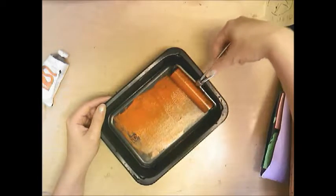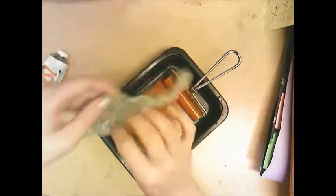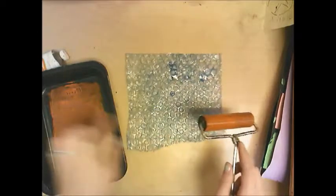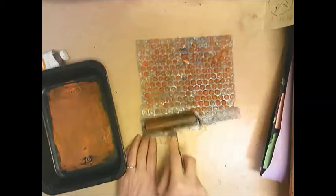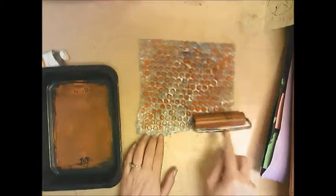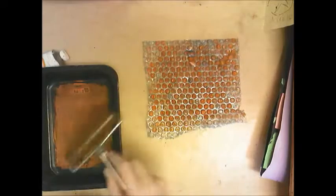Set your brayer to the side or back into the tray, then take your bubble wrap. If your bubble wrap is small you can dip it right into the ink, but if it's bigger than the tray, take your brayer and roll the ink directly onto the bubble wrap. If you run out of ink, squeeze a little more into the tray — just never too much.